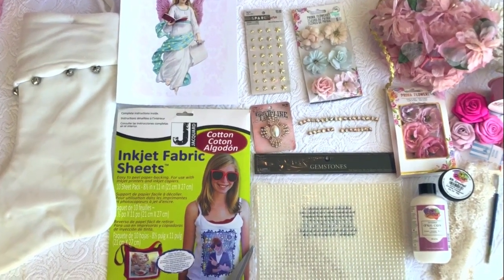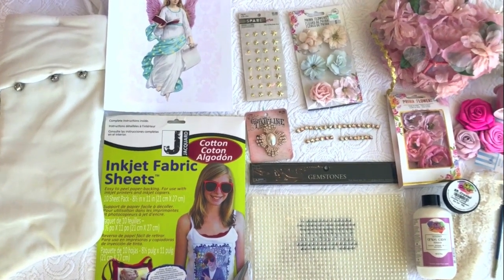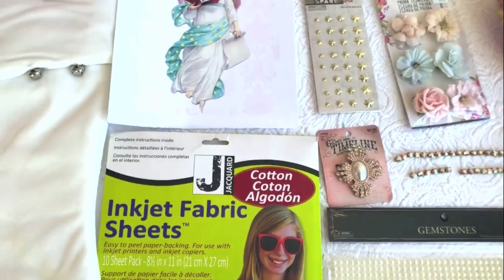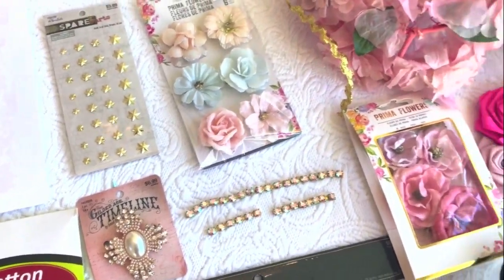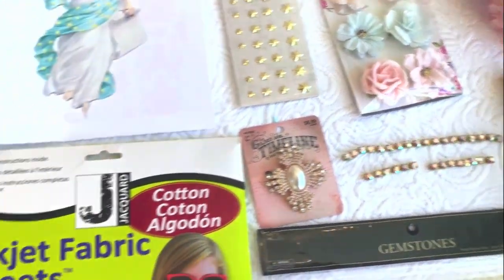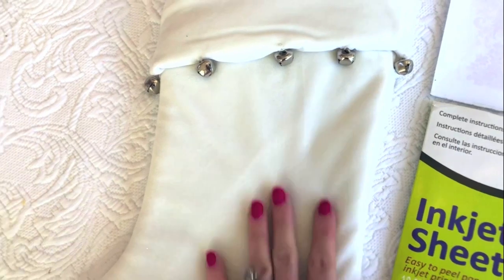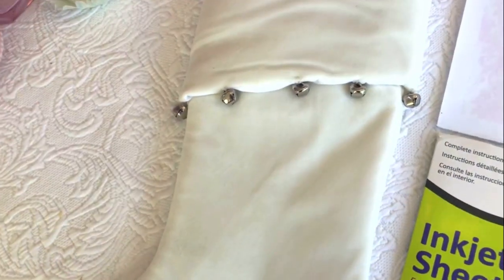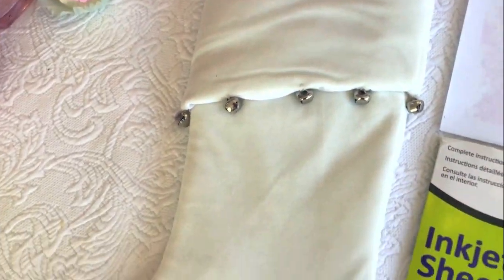I'm going to share the supplies needed for this project. Pretty much 90% of everything came from Hobby Lobby, and the bonus was they were 40 to 50% off — they have pretty good sales, you just have to hit it right. This stocking definitely came from Hobby Lobby. I wanted just a simple, kind of white stocking that we could use, and I think I paid $7.50 for it.